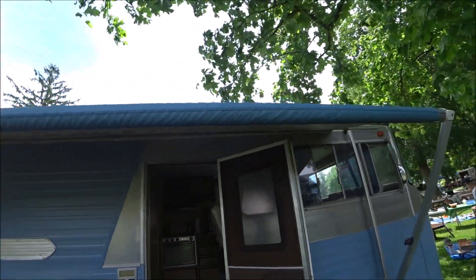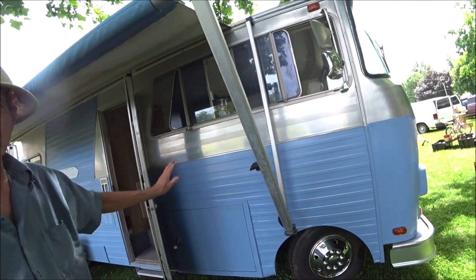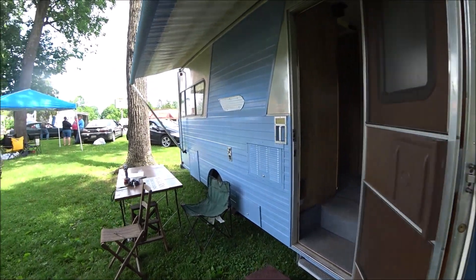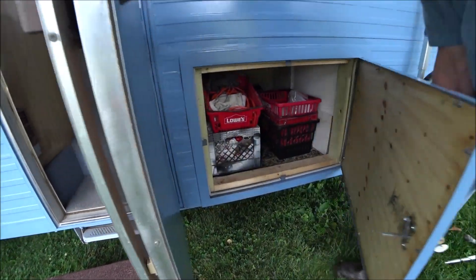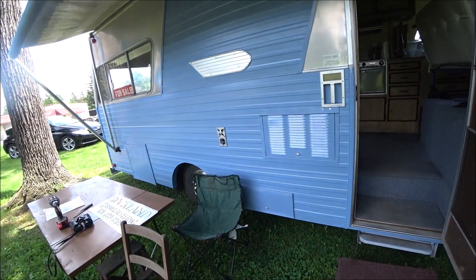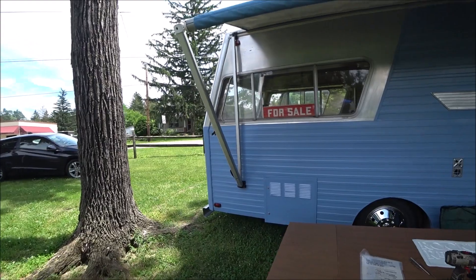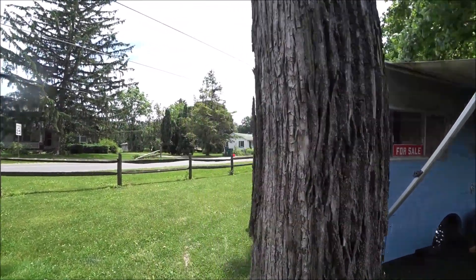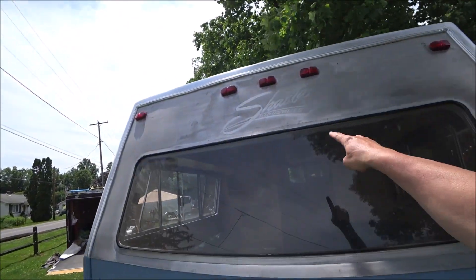The entire outside is aluminum, so you're not going to have problems with rust. Part of it is polished aluminum and the rest is painted. The awning is in great shape, and there is storage underneath because of that raised floor. The unit has the classic old wings from the Shasta, and it's in really good shape for a 1974.